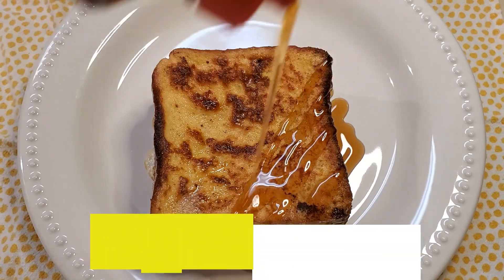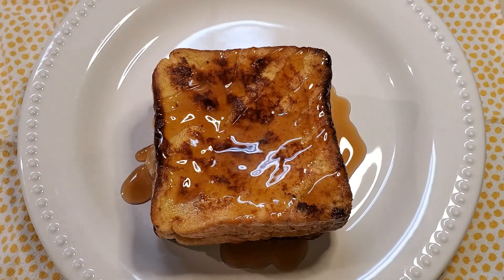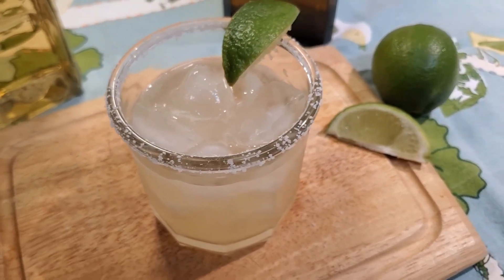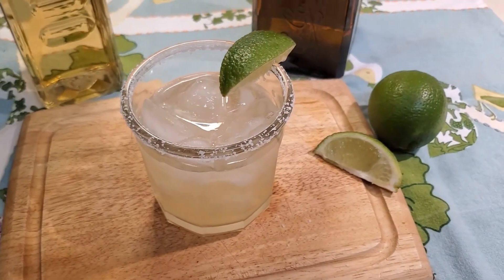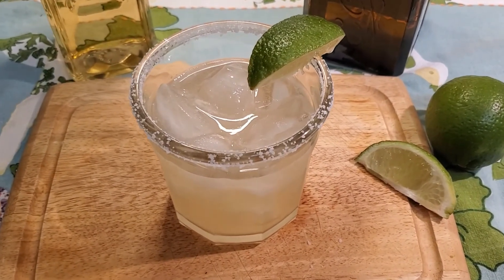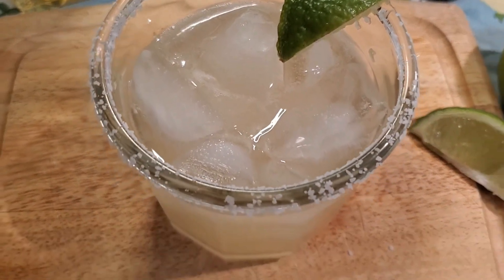Before we get into today's recipe, I just want to show you a little sneak peek of what's coming in the next video. We're going to be tasting these delicious margaritas that are guaranteed to knock your socks off, both figuratively and literally. If tequila makes your clothes fall off, then viewer discretion is advised. Be sure to subscribe so you can check it out as soon as it drops.